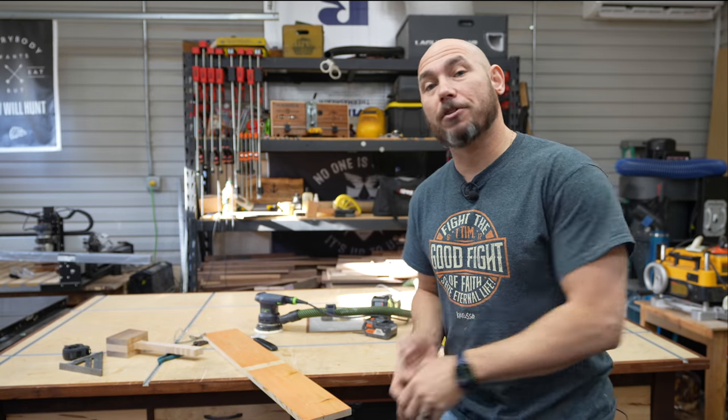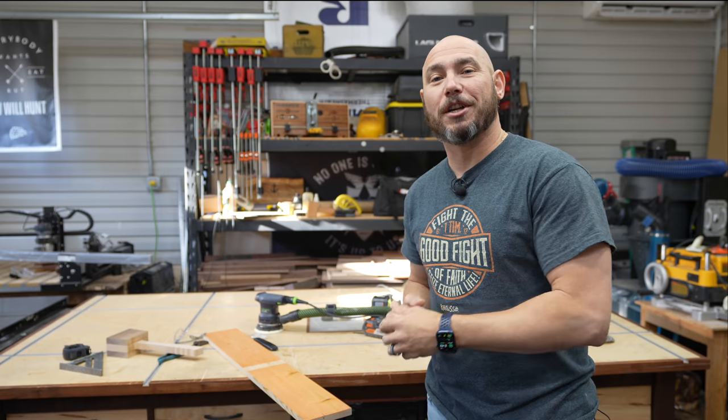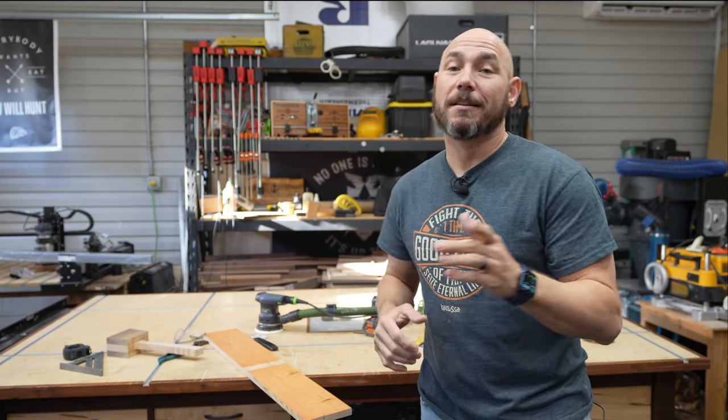If you liked this video and want some more tips and tricks, click that box right there — clicking that box gets you the big virtual fist pump. Also check out another one of my favorite videos right there. Thank you so much for watching.